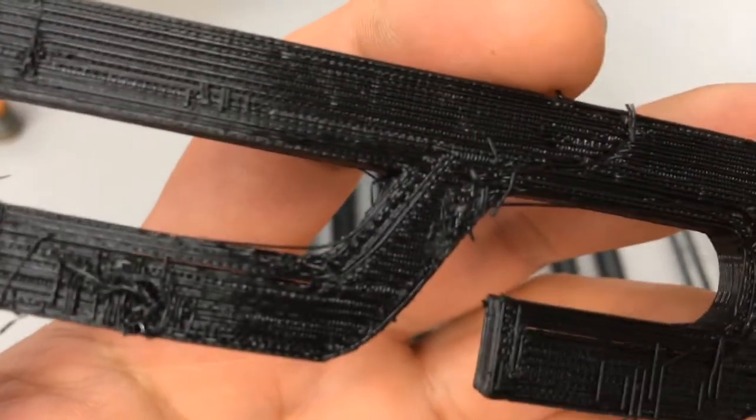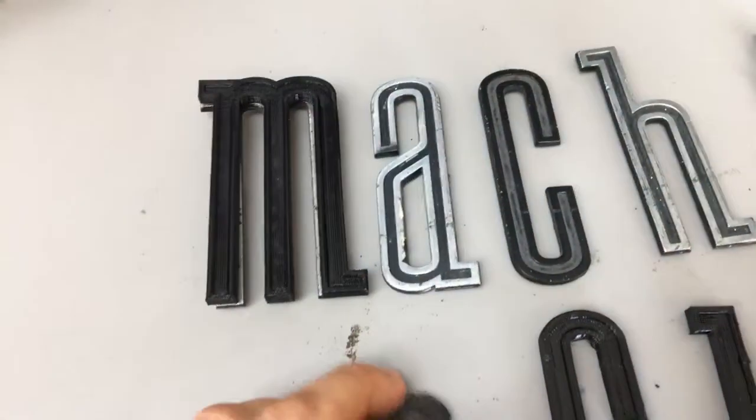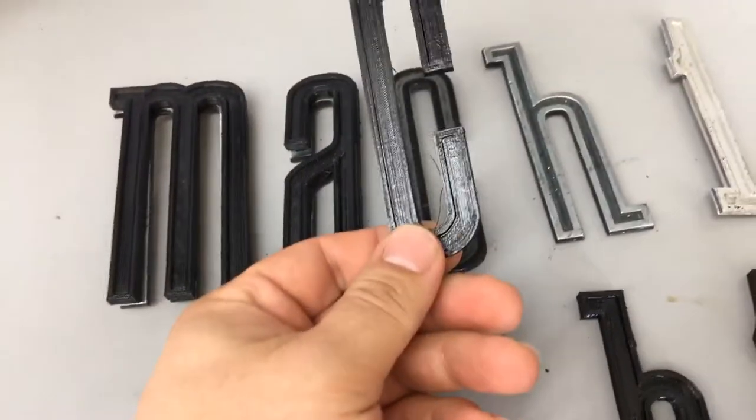I have to deburr them. There's a little bit of string on there still from when it printed. But I can use a little adhesion promoter — and they're lighter too. So I can use a little adhesion promoter, and then I can prime them and paint them.